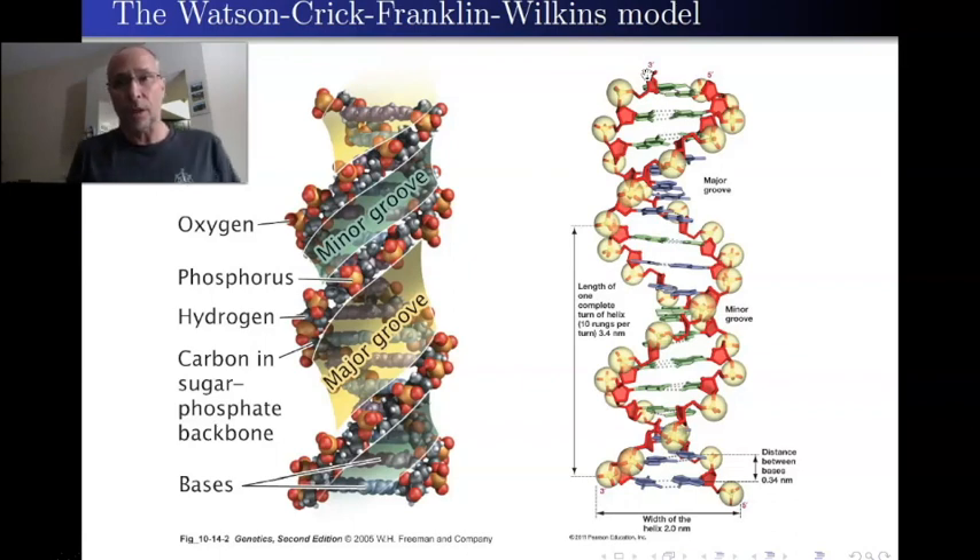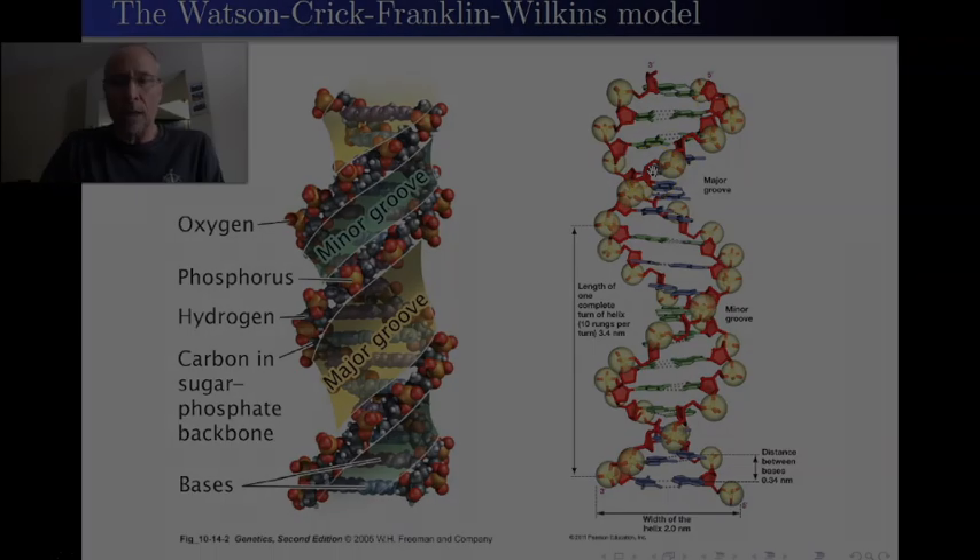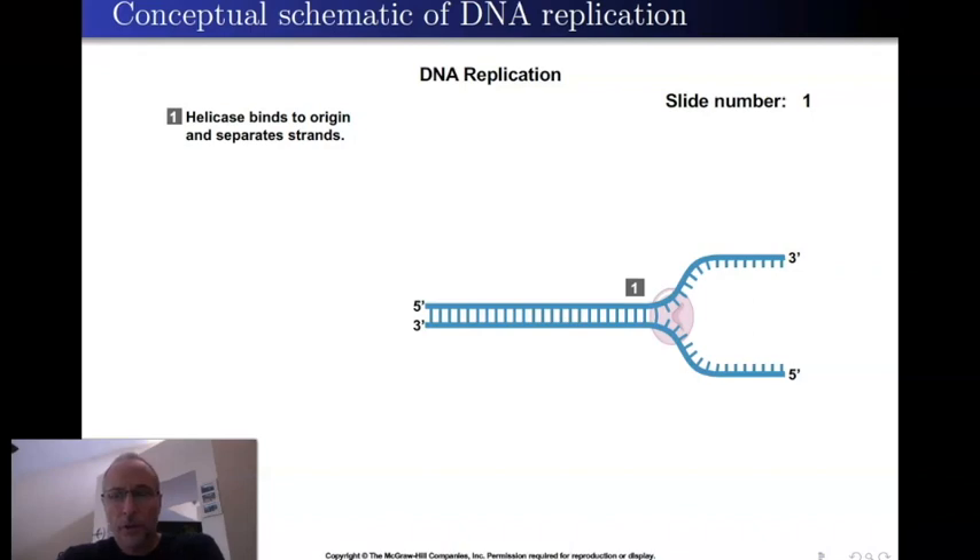That created a problem, because it turns out that when DNA and RNA are replicated, they're always replicated in the same direction — always made five prime to three prime. And that created a problem. To see the solution, I'm going to walk us through the events of DNA replication as we currently understand them in a very schematic, highly simplified way using cartoons that make what's happening clear, though not geometrically realistic.